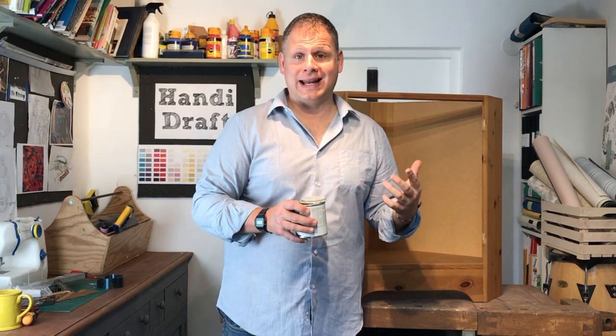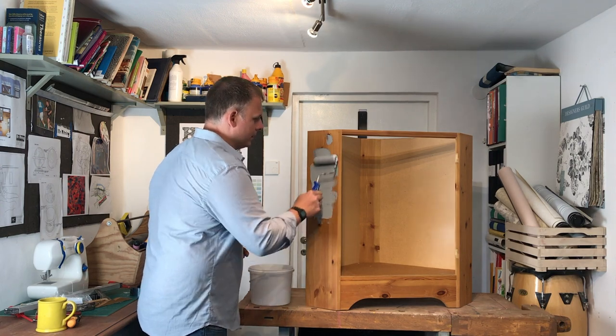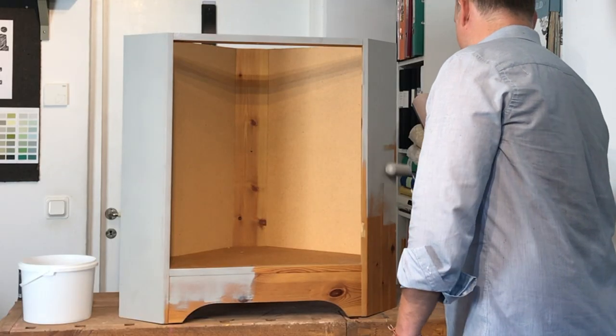I've got some chalk paint that I'm going to use for this one. As we all know, chalk paint is brilliant because you don't really need to prepare the surface underneath. In this case the cabinet was already clean and the finish was really nice, so basically all I need to do is paint on some chalk paint. For a nice even lick of paint, use a sponge roller. You'll need to do at least two coats.